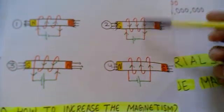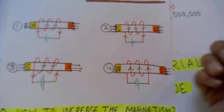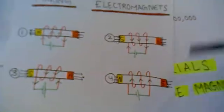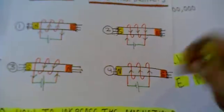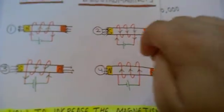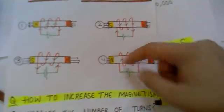Now if you look at these cases, the winding has been done in an anticlockwise fashion. As the current is in this direction, the north pole would be this one. And in this other direction of current, the north pole would be this end.